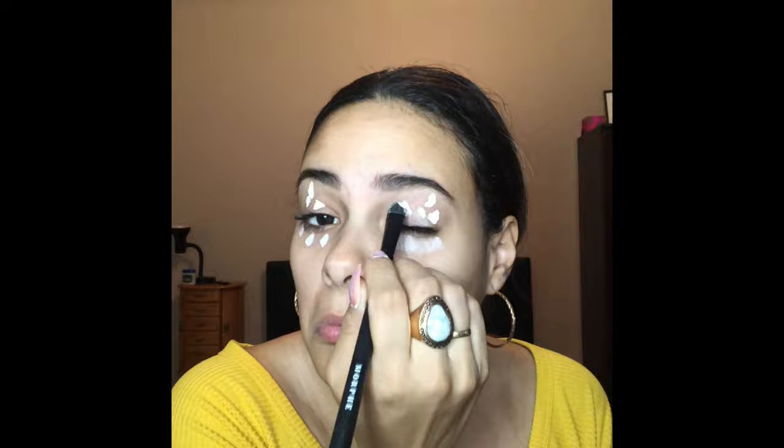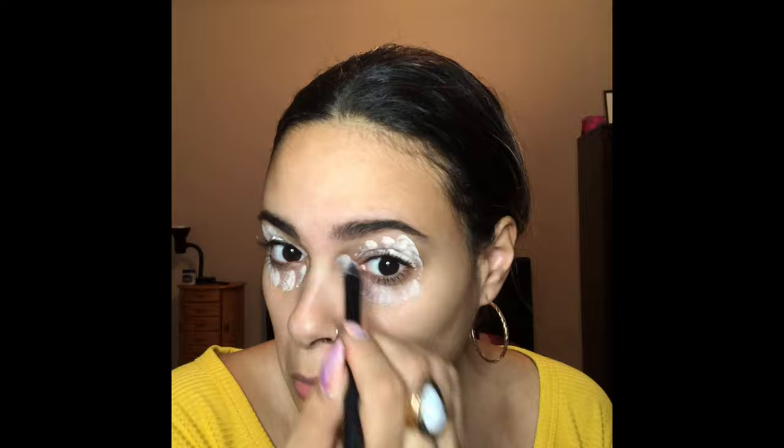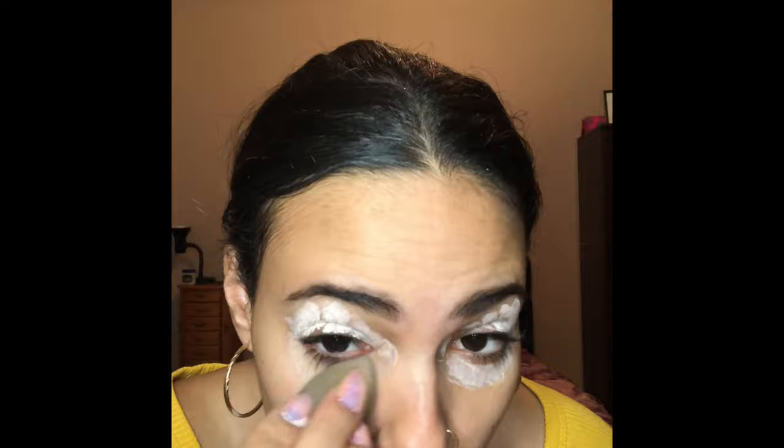Next I took the Kylie Cosmetics eyeshadow palette and dipped into that dark brown for the brows — just blend those brows. Next I took this eye primer by Anastasia and put it all over my eyelids and underneath my eyes as well. Then take the beauty blender and blend it all out.